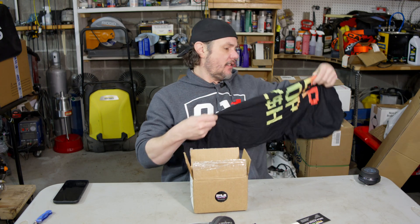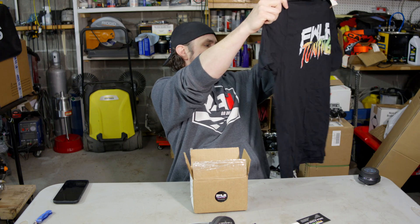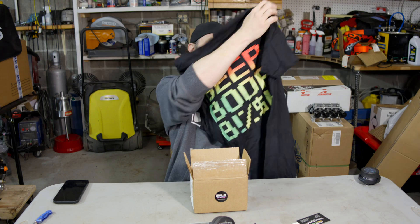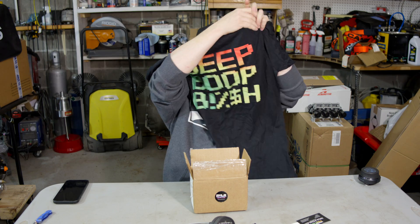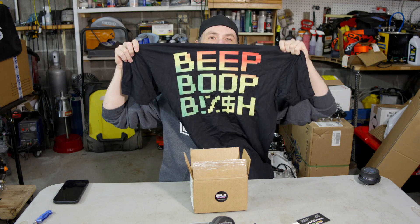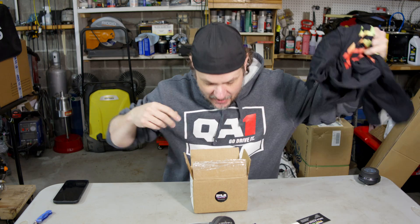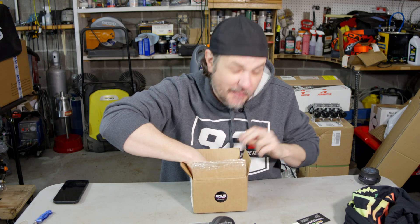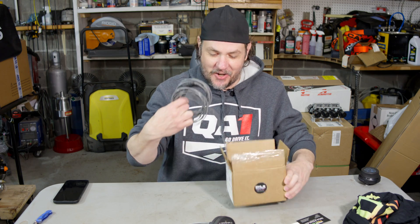We got a sweet shirt. The front says Fowler Tuning. I'm not saying that all of these are going to come with this stuff — don't expect a t-shirt by any means if you buy one of these off of Nick.